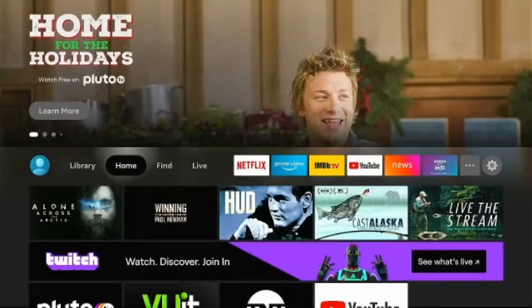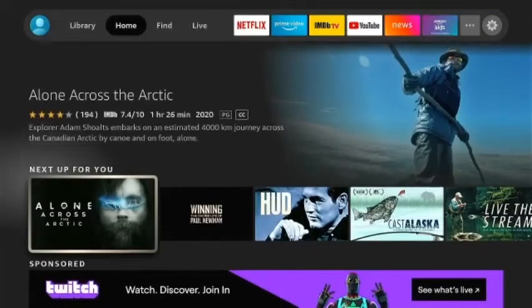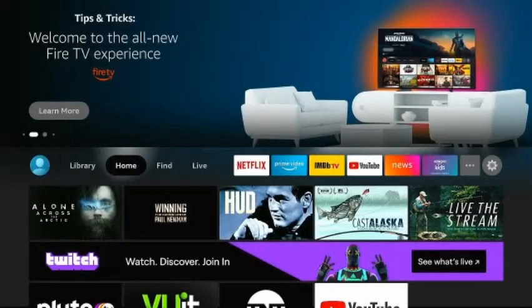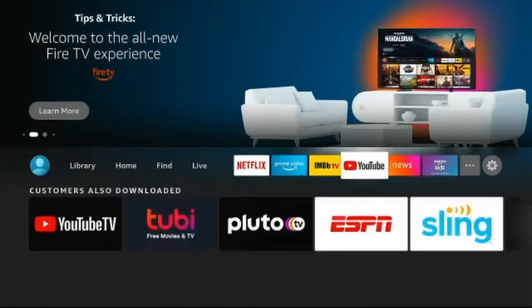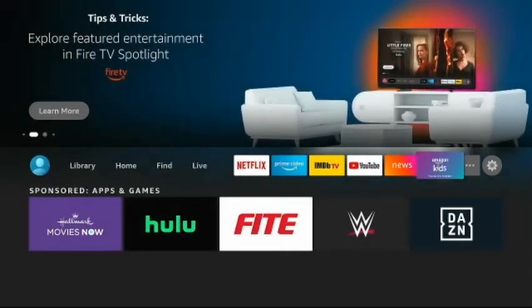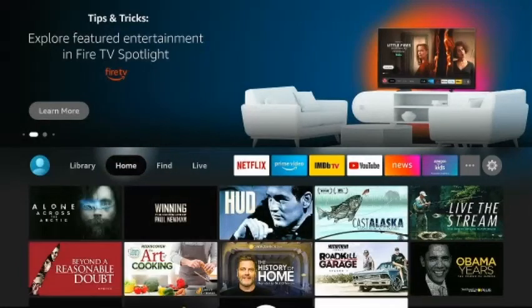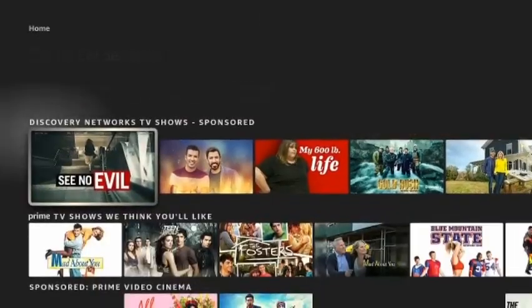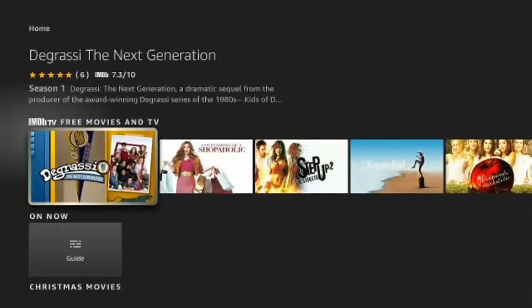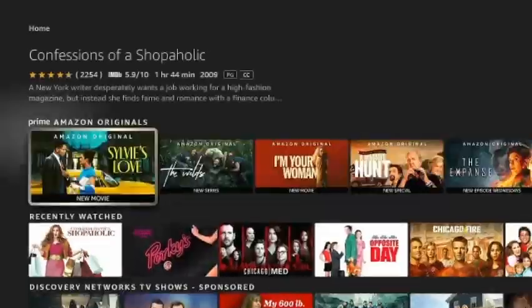Oh, there you go guys, that is your new home screen, which is pretty nice. You've got your apps up here for your convenience — I'm sure you can go into Settings and change all these apps. Then you have your other apps down below, and oh, holiday movies — yep, everything looks good here.